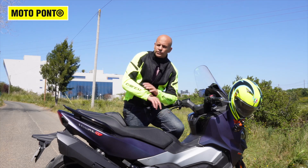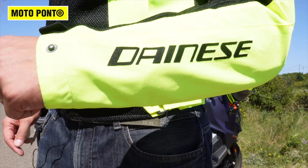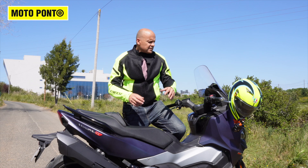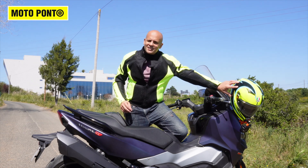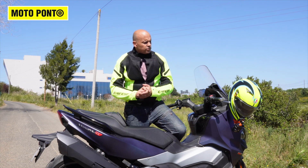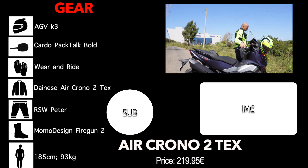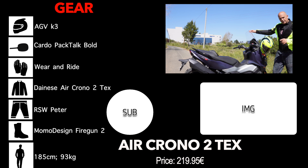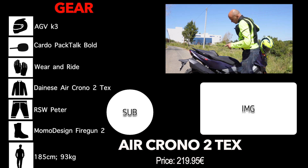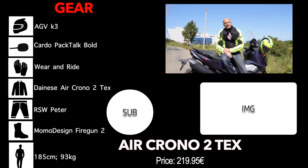As I said, it is a summer jacket, but it does have a waterproof treatment just in case you catch some rain — which is very difficult here in my country in summer, but it's there. To complete the set, you can also look at this helmet, the HGV K3 with 2206 homologation — it's a brand new model and I will bring a review. If you liked this presentation of the Dainese Air Chrono 2 TEX, please subscribe, click the notification bell, follow my other networks, leave your comments down below, and I hope to see you in the next one. Bye!